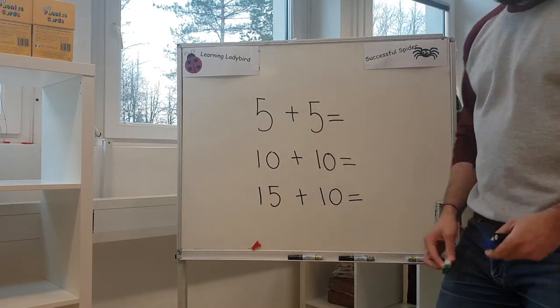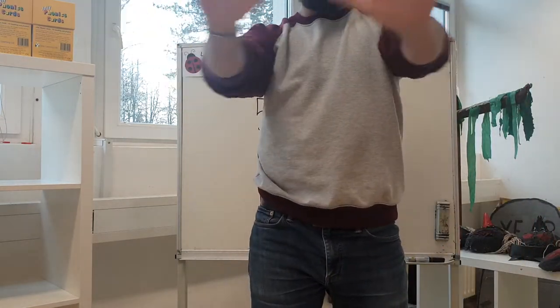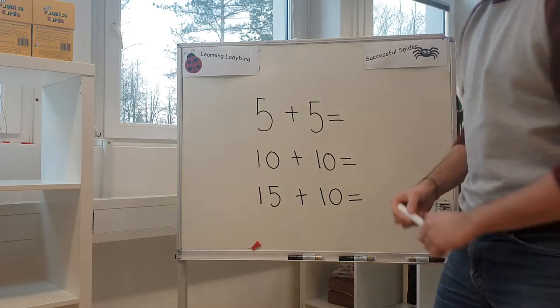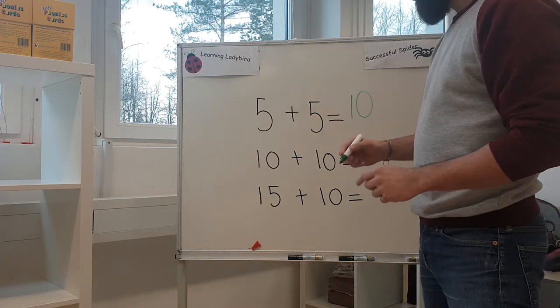So the answer for five plus five — you can do it with your hands. You get five, you get five, put them together. How many have I got? One, two, three, four, five, six, seven, eight, nine, ten. Really easy. Ten.